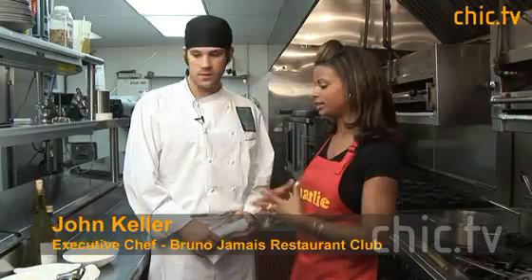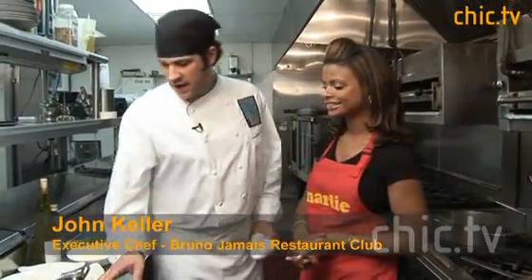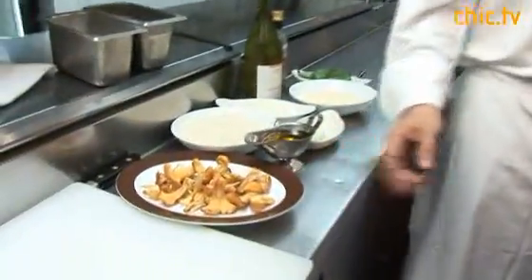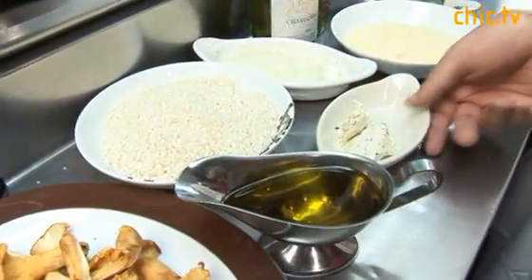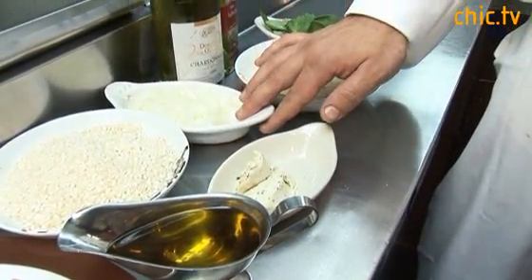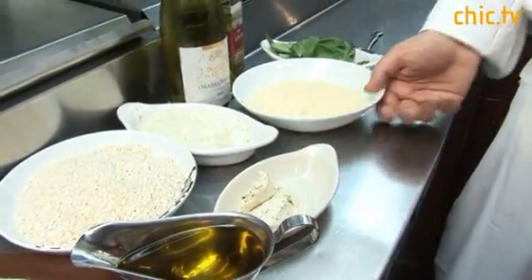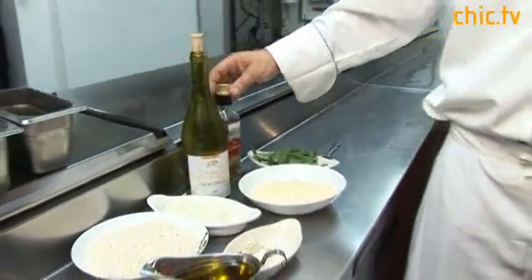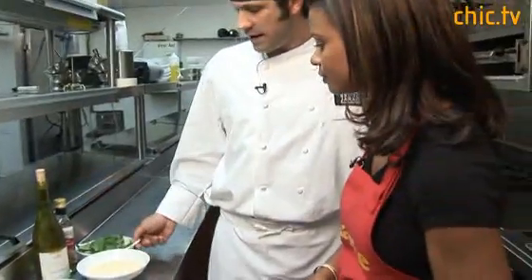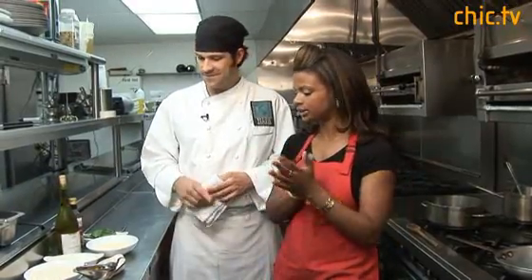So what are we going to need for this risotto? Basically we have chanterelle mushrooms, a little extra virgin olive oil, arborio rice, a little truffle butter that I've made, one small onion diced, Parmigiano-Reggiano, nice dry white wine, a little white truffle oil, and basil.